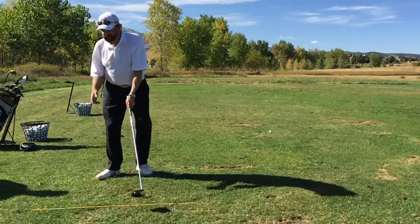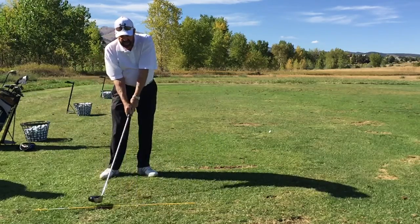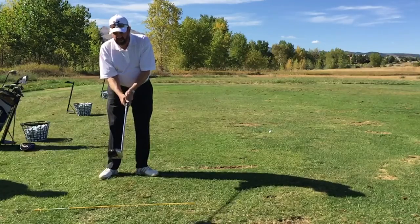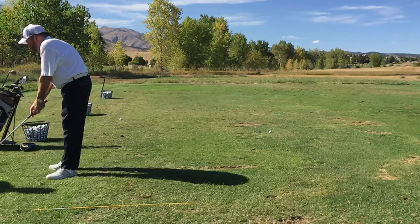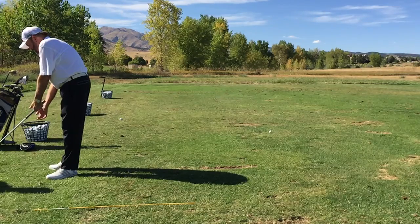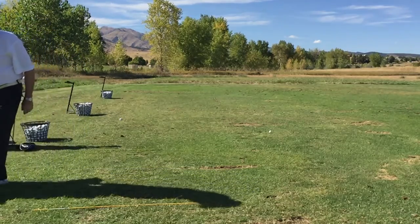There are several ways to fix that problem. Number one would be to make the path come directly perpendicular to the face — but then you'd hit it straight right, which means you'd have to aim left. The easier way to fix it would be to make sure that face is pointed directly down the path as you come through. This face has a tendency to lay down a little bit open. So how do we change the face angle? Closing the face with your hands and arms does absolutely no good — your body's just going to go right back. The only way to close the face is to let go of your grip, close the face, and re-grip.